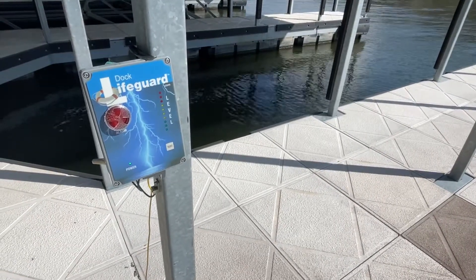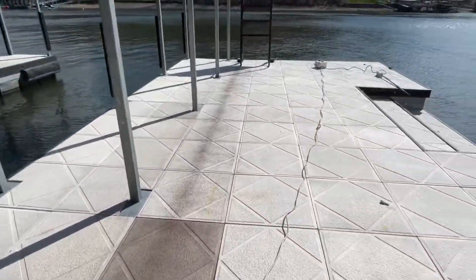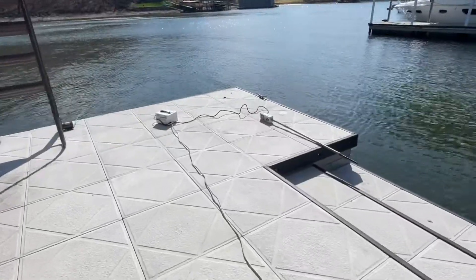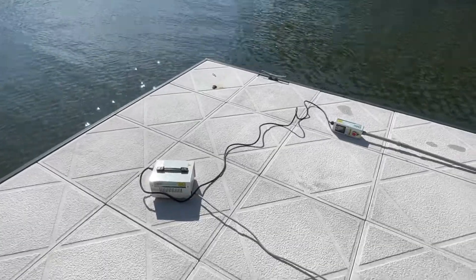We've just installed this dock lifeguard system off Moorfield Court in Port Oceima. Now we're going to go and test the system by putting electricity into the water. This should only be done by an electrician or a qualified dock lifeguard technician.